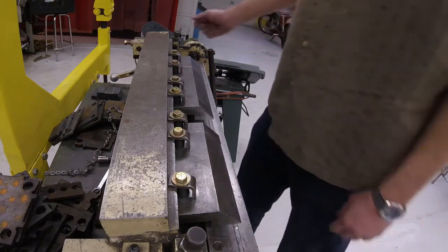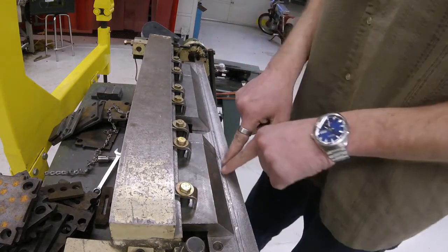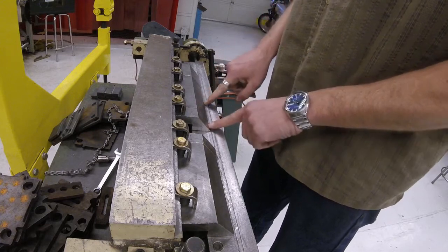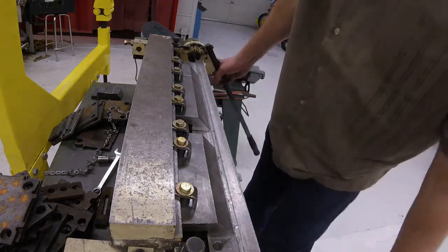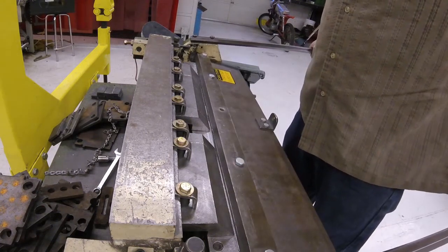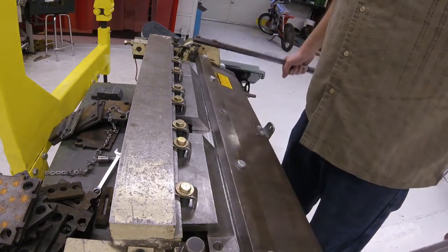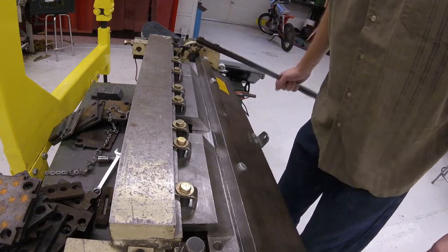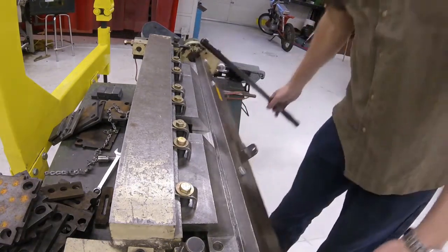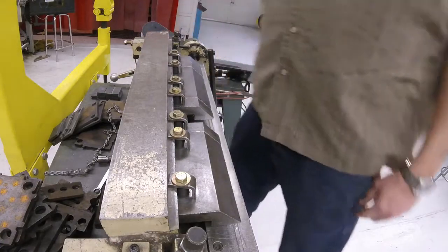So the process: we would put the piece of metal in, clamp it down. Our scratch line should be right at the edge of the fingers. We clamp it, we lift both handles — make sure we're using both handles — and we bend it as far as we want the bend to go. We can do a 90 degree bend, we can do less. The farthest we can go would be all the way here, and sometimes that's not good enough. Let's show you with an actual piece of metal how this works.